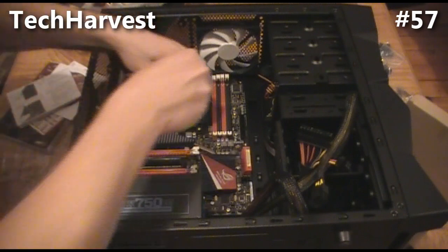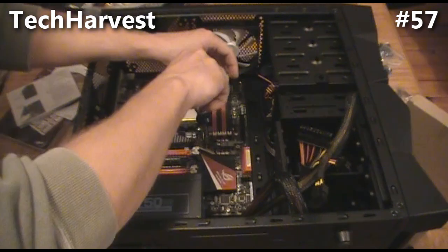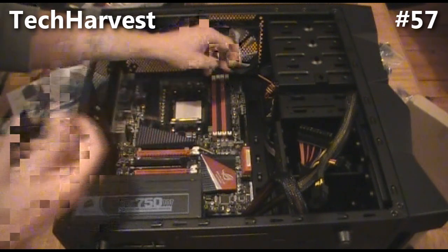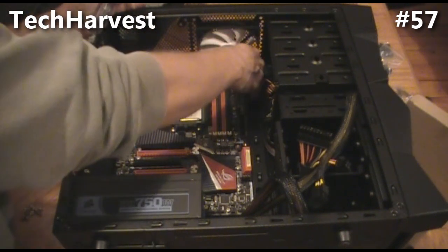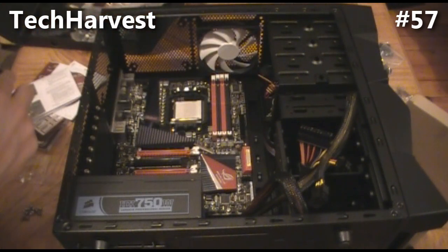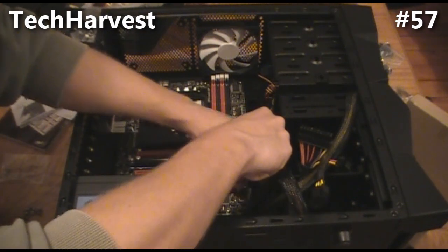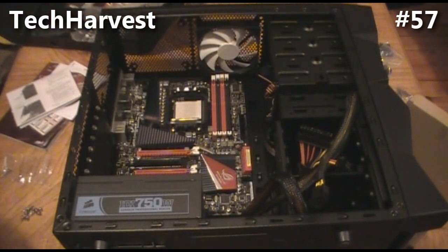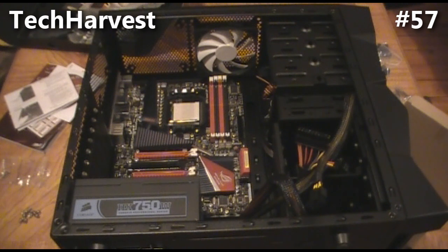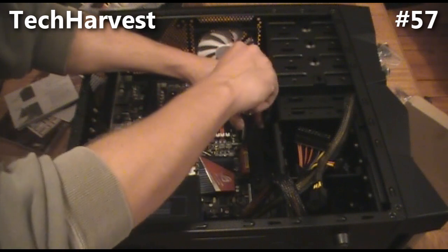I have a bunch of screws that came with the case — all your pieces will come with either the case or the components you purchase. Let's start with a screw in the middle. You just want to screw it in so it's nice and snug, but don't over-tighten these things because you're going to end up ruining your motherboard, and chances are you spent some good money on it. Everything's lined up pretty exactly here, so let's get the second one in — that should solidify all the positioning. Once you get two in, it's not going to move. Two out of nine, let's finish up the other seven.